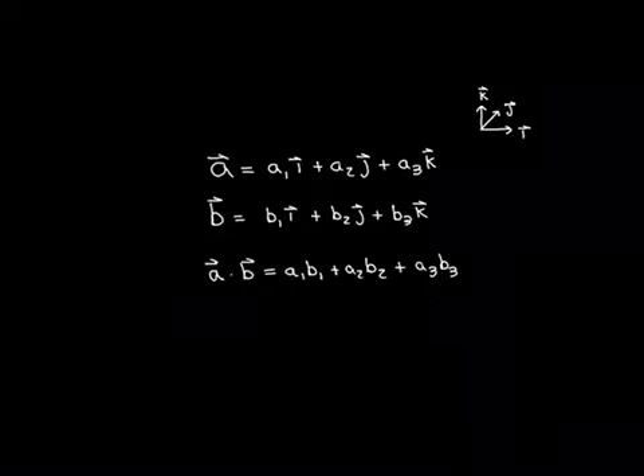In three-dimensional Euclidean space, there is a classical, beautiful set of basis vectors that we use to write all other vectors in terms of, and this is called the standard basis, or the I, J, K basis. These are all unit vectors, and they are all perpendicular to one another. We classically view I as going in this direction, J as going into the board, and K as being the vertical vector.